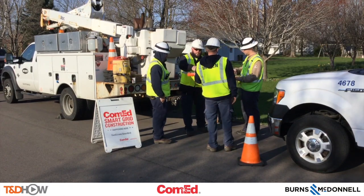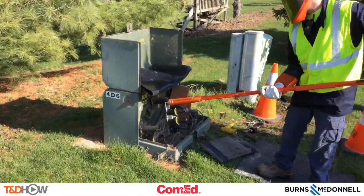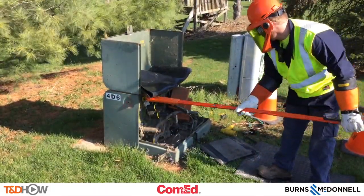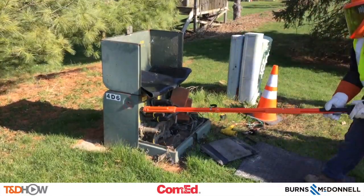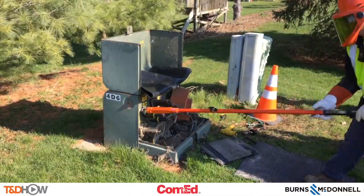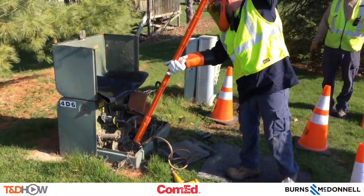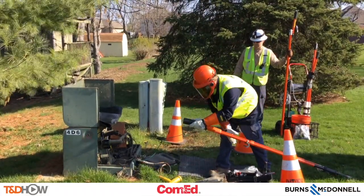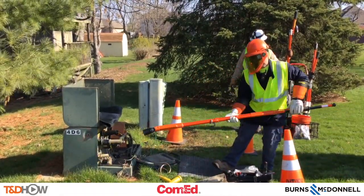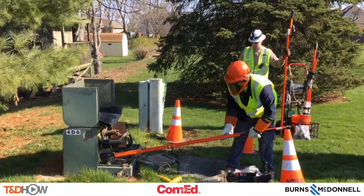That is quite the laundry list of tasks. We will show you as much as we can here in this short 5-minute video. It all starts by grounding the cable, and they are doing that here using hot sticks at this pad-mounted transformer. This is actually going to be the sending transformer as we will see later in the video. I am also going to let the line crew tell you a little bit here about what they are doing in this grounding procedure.